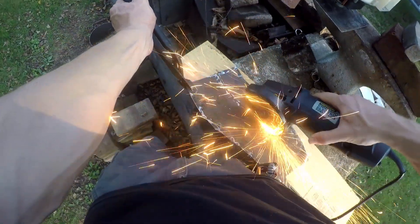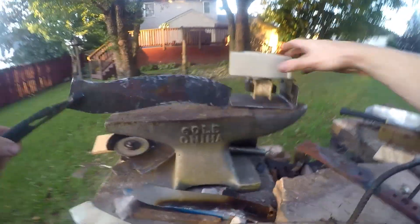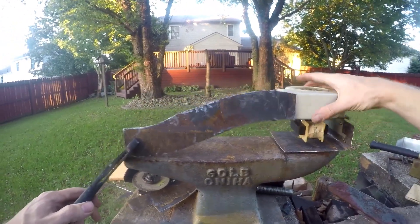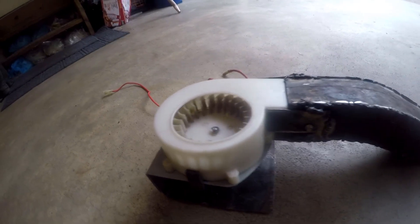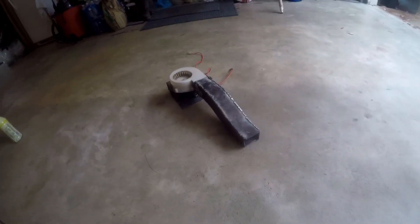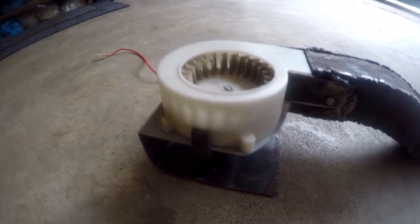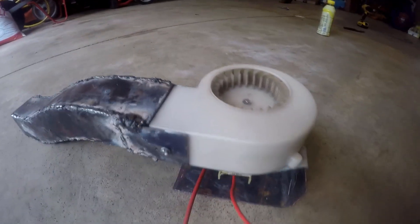I'm going to save you the heartache and say that this vent worked. This time we added coal to the forge. However, it was making so much smoke and we were in a very close residential area. Neighbors came over and complained, rightfully so. Coal smells really awful when burned. So we had to scrap that idea, and we're just going to move on to the next iteration of the forge.